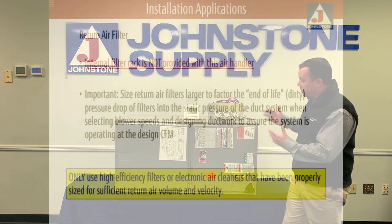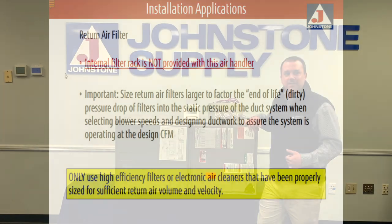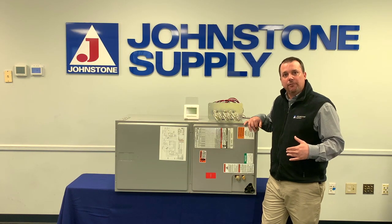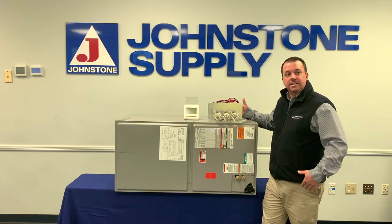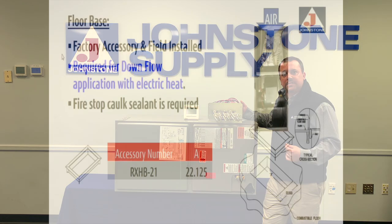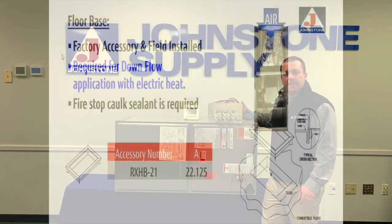Another important thing to know is there's no internal filter rack on this unit, which means you do have to add an external filter rack, and we can always help you out at Johnstone with those needs. If you are doing a downflow position and putting in the accessory heat kit, then you need to use a combustible floor base. The RX-HB21 is going to make sure that the base keeps you far enough away from any combustible materials so that we don't start a fire or damage any property.